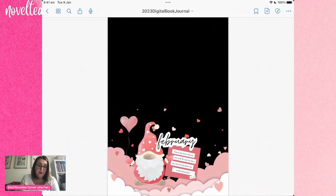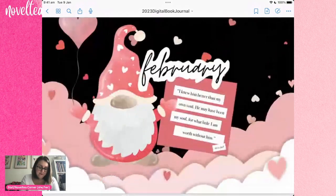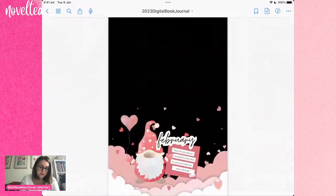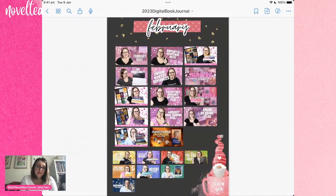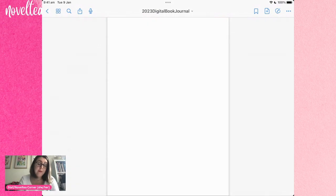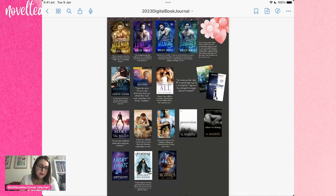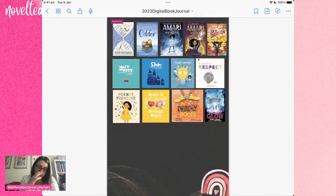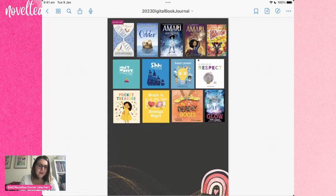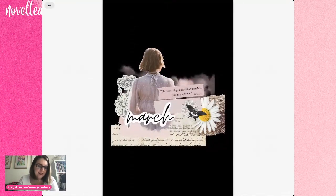I really loved February's layout. I love the gnome, the Valentine's theme, and the Alexis Hall quote. I decided to go with a blackout theme — black backgrounds for February — and I'm really happy with that choice. I think it turned out pretty cool. I'm interested to see what it looks like when it's printed, though actually I've done it before in an October layout and it does look really good. A lot of these little background details I tend to find on Canva and just export them as transparent images to create different effects.